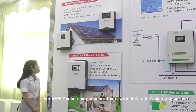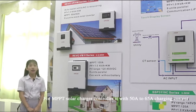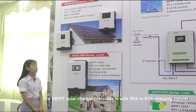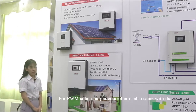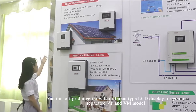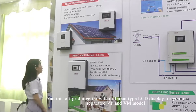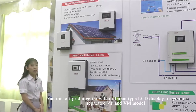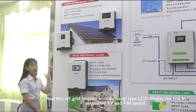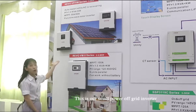For the MPPT solar charge controller, it has 50 ampere to 65 ampere charging current; for PWM it is also the same. This off-grid inverter has different LCD displays to help you distinguish between the VP and VM models. This is our small off-grid inverter.